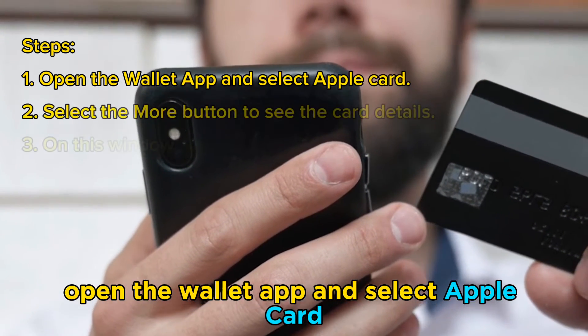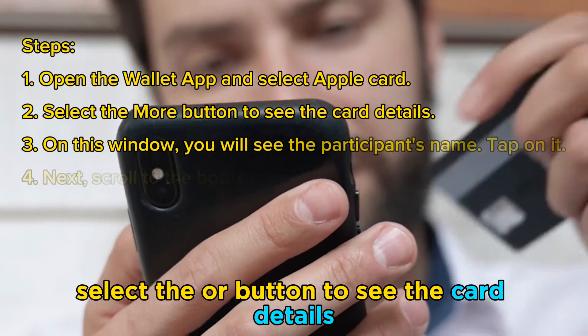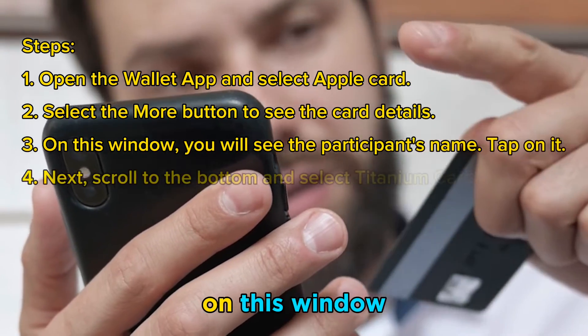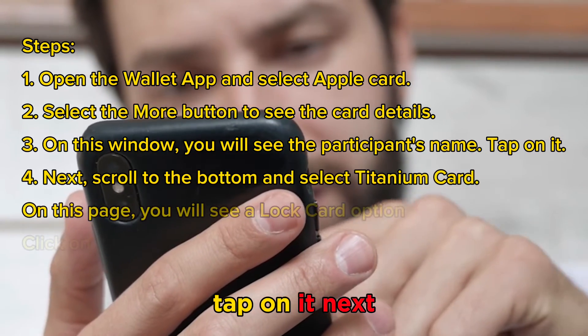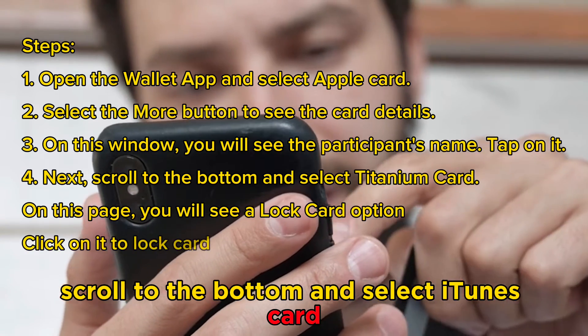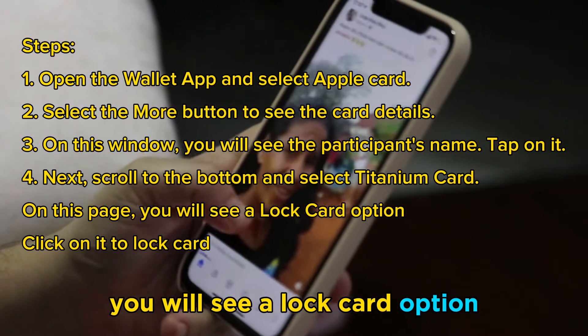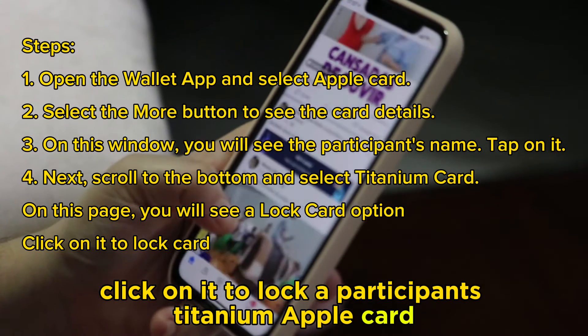Open the Wallet app and select Apple Card. Select the More button to see the card details. On this window, you will see the participant's name — tap on it. Next, scroll to the bottom and select Titanium Card. On this page, you will see a Lock Card option. Click on it to lock a participant's Titanium Apple Card.